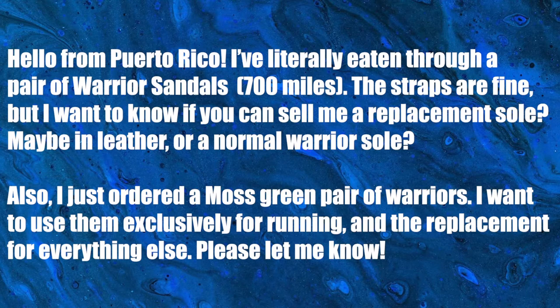There was another part to this question: I just ordered a moss green pair of warriors, I want to use them exclusively for running and the replacement for everything else. Yes, absolutely — use those moss green ones for running and then you can have your fancy going-out-on-the-town warriors with your other sole. Just contact contact@shamasandals.com and Haley will be waiting for that email.